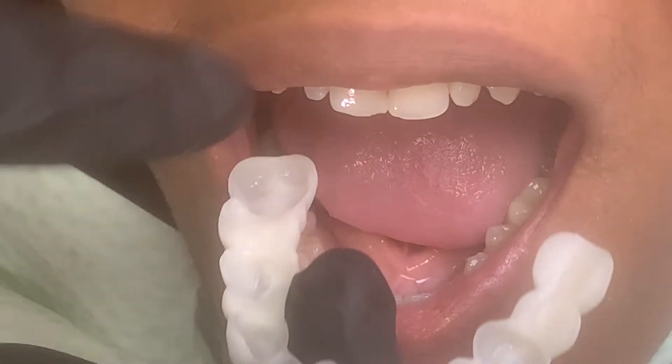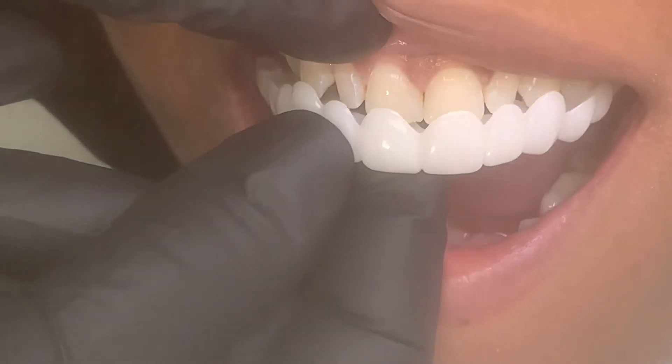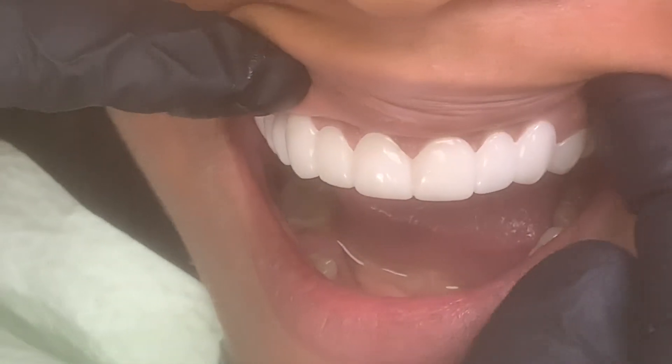So we're going to go ahead and place it in. We did change the color. Look at this — this thing is gorgeous, and it fits passively over the gum right at the gum line in her case. Literally snaps into place. Look at that — it's gorgeous. Look at the gum line, it's perfectly contoured.